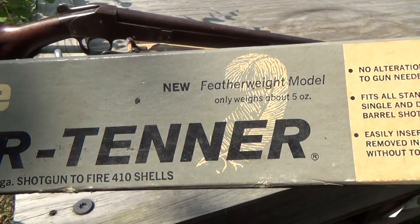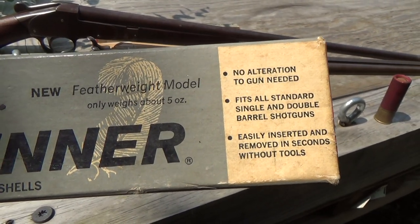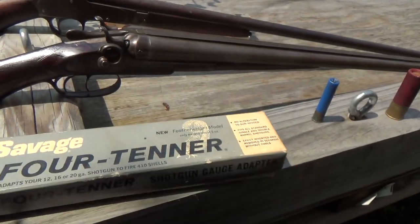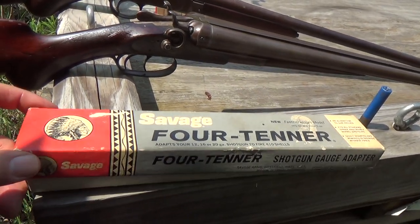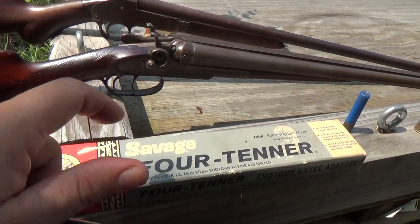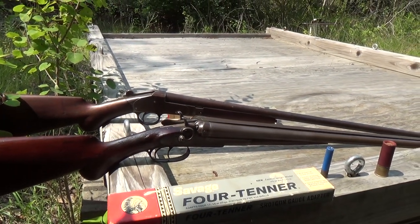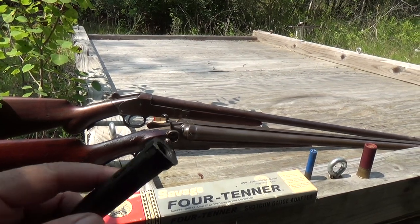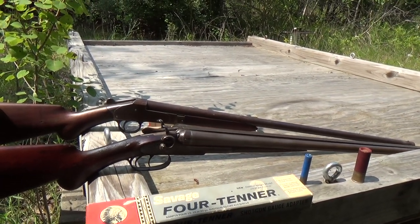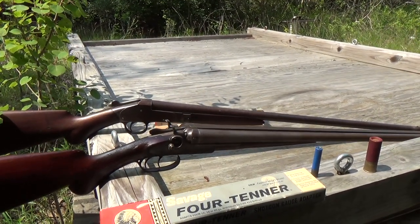Here's the box — the Savage 4-Tender, it was called. 'New featherweight — only weighs about five ounces. No alteration to the gun. Fits all standard single and double-barrel shotguns. Easily inserted and removed in seconds without tools.' Not so easy one-handed, as you'll see in a minute. I actually have two — when I bought them the gentleman had two because he was using them in a double-barrel shotgun, and I have quite a few double-barrels. If you're only doing a single shotgun, you'll find them on eBay one at a time.